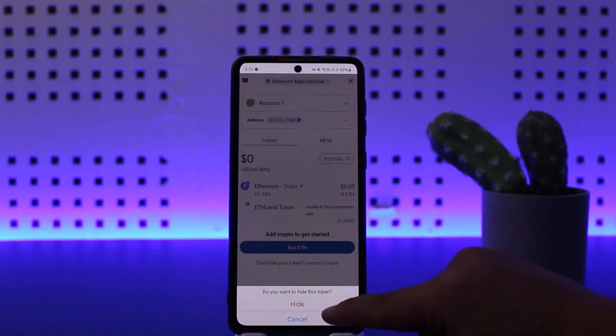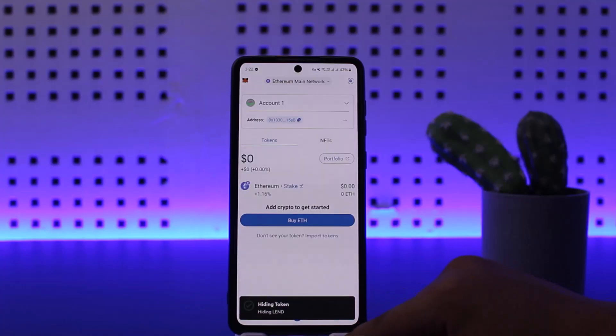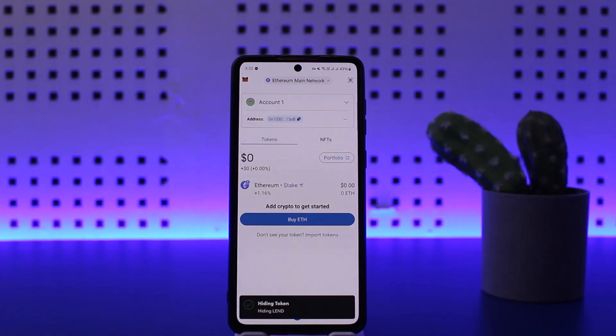Once you import it and it's on your home page, you can simply tap and hold on it and you should get the option to hide, as you can see here on the screen. Simply tap on Hide and you'll be able to hide it.